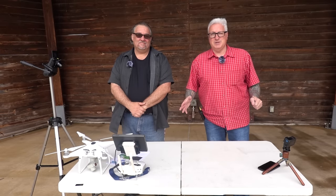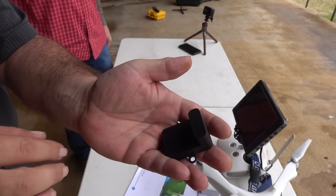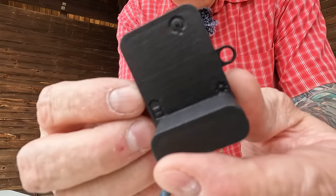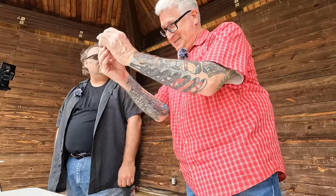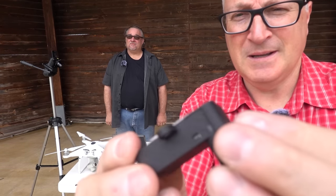The name of the game with Remote ID modules is size — it matters. This is the Bluemark Beacon. That is a weird shape. Why is it shaped like that? I don't know. This appears to be 3D printed.